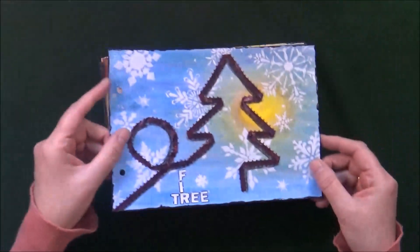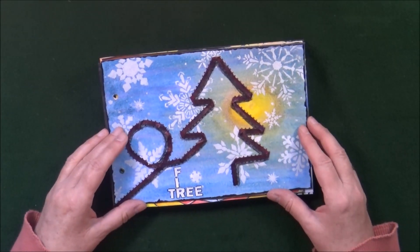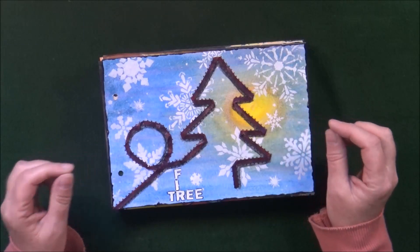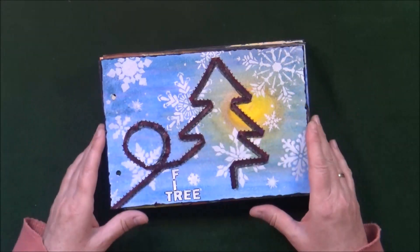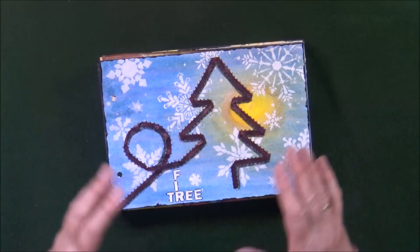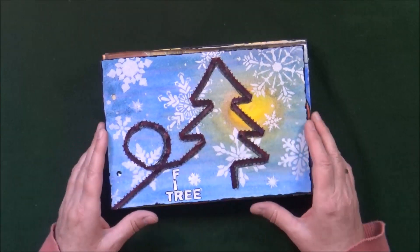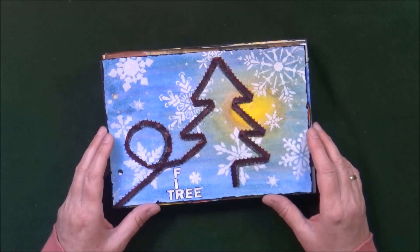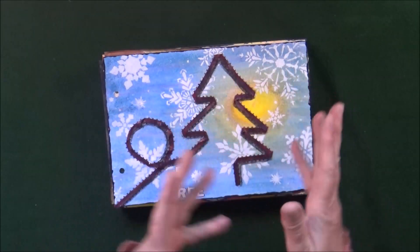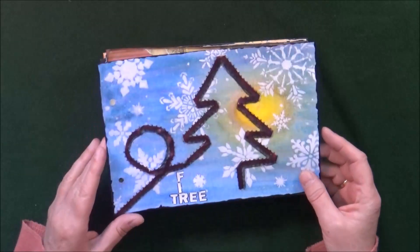The next festive page — I didn't want to add the same prompt to all the pages, so I opted to use the word 'Fir Tree.' I created the background using simple kids' crayons blended with a baby wipe, and stenciled all these snowflakes with a stencil I only use once a year. Then I created the little tree using Christmas ribbon, which was harder than it looks because it didn't really want to glue in a circle. It has some glitter on it.